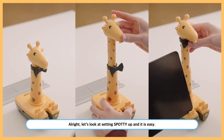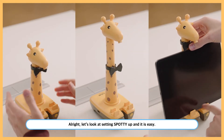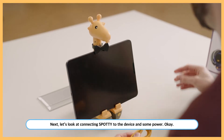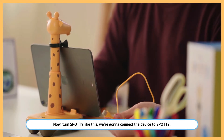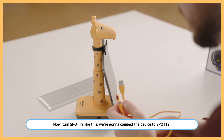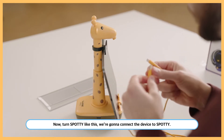Let's look at setting Spotty up — it's easy. Next, let's look at connecting the device to Spotty and some power. Turn Spotty like this and we're going to connect the device to Spotty.